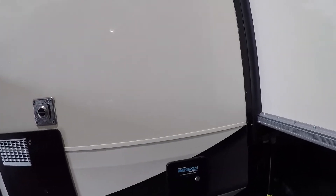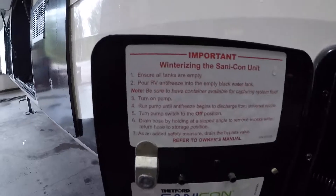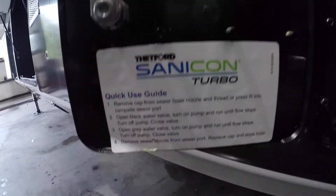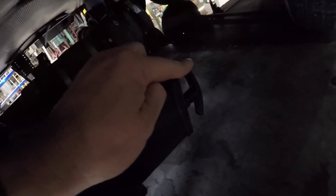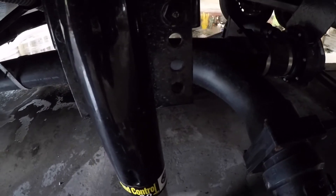Now we'll come to your SantaCon. It has instructions for winterizing and general use stored in here. The switch for it is here. If you're going to use the SantaCon, make sure this valve is closed — it's right on the back of this unit. That is the one you need to have open in order for the SantaCon to function properly.